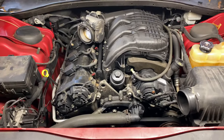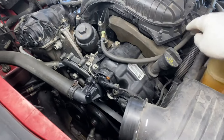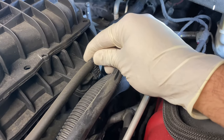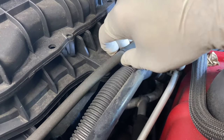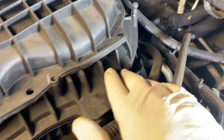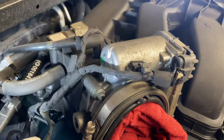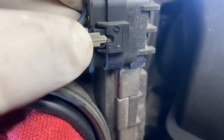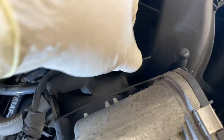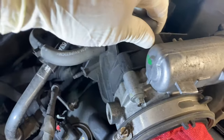Our next step is to go around the entire intake manifold and make sure there's nothing attached to it. For example, there are clips like this that need to be taken off — just pull them out. Go around the manifold and check everything. The wires for the throttle body also need to come off — there's a little clip, pull the tab and disconnect the sensor.